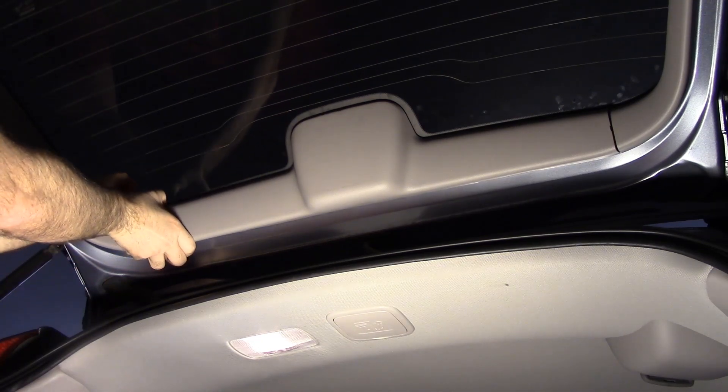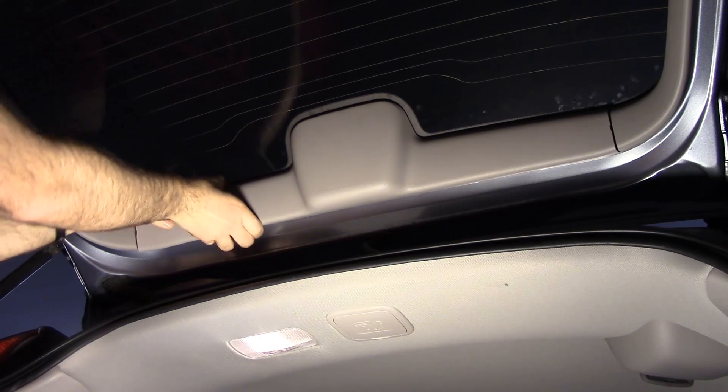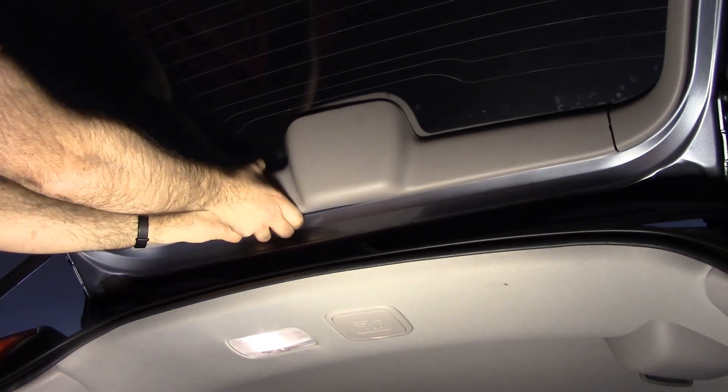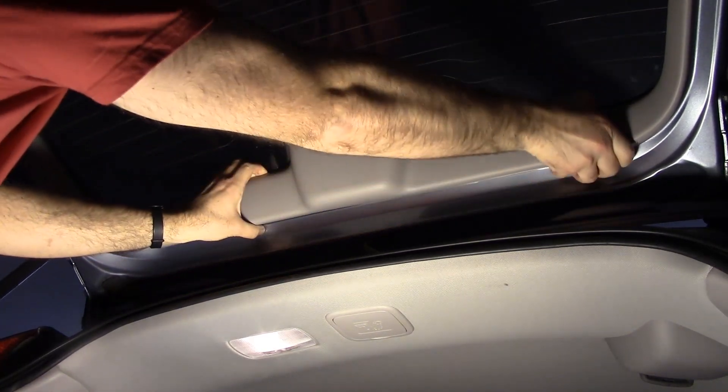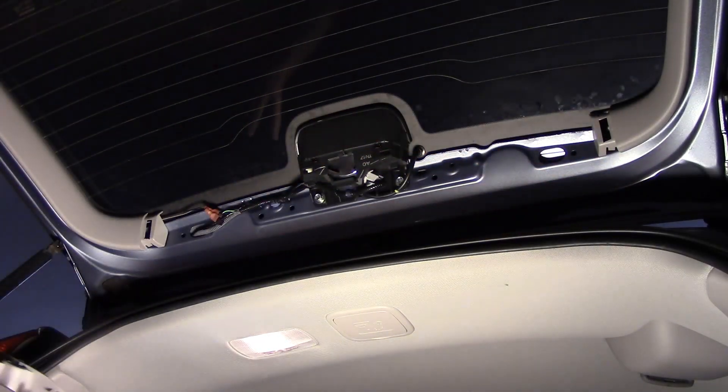There's a little notch on each side — you want to put a screwdriver down there and just kind of pull. Work your way across, and you may want to start the other side too and work your way into the middle.